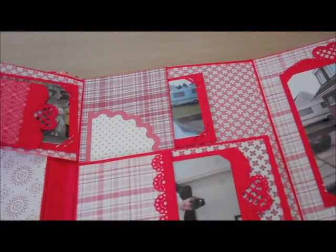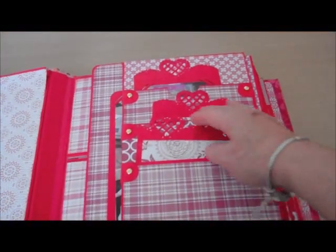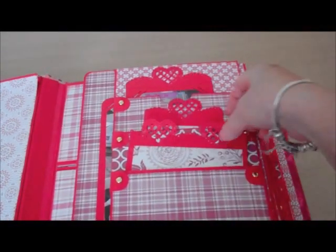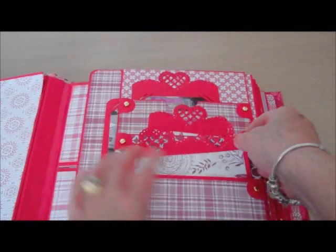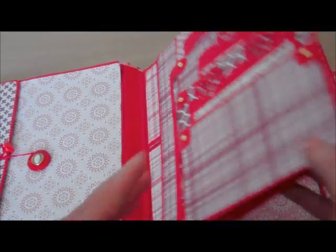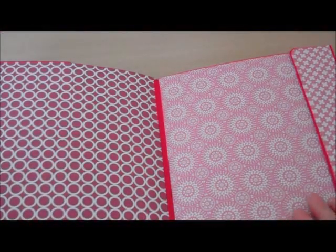And then they fold over. You've got this triple pocket — again to put photographs, tags, journaling, whatever you like in there. And then over here you've got two large areas again. Here is an envelope pocket — again you could keep wedding cards or spare pictures, anything really.